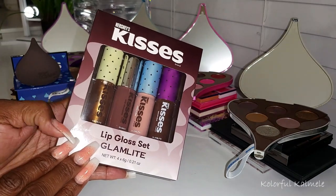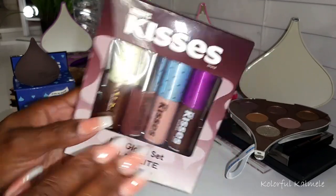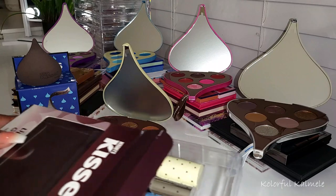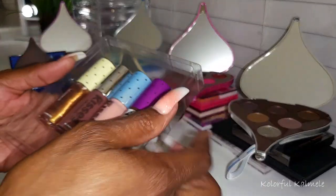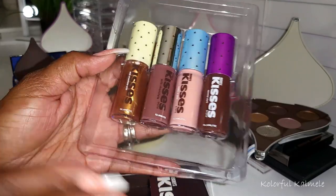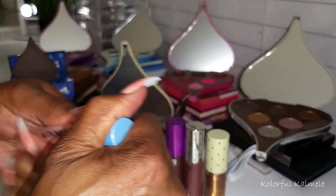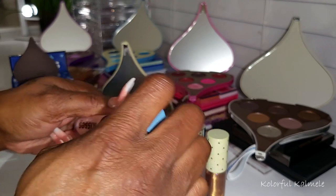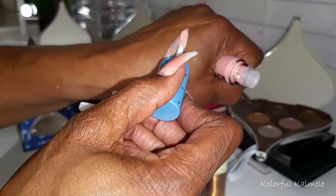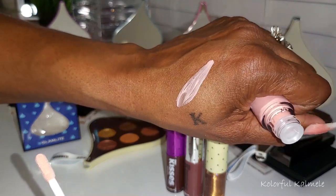This is the little lip gloss kit — there are four glosses in here, very pretty. I wanted to open this up and do some quick swatches because I'm curious about these lip glosses. So this first one is Cookies and Cream. It looks quite light. Yeah, very, very light. I'd definitely have to use a lip liner with that.